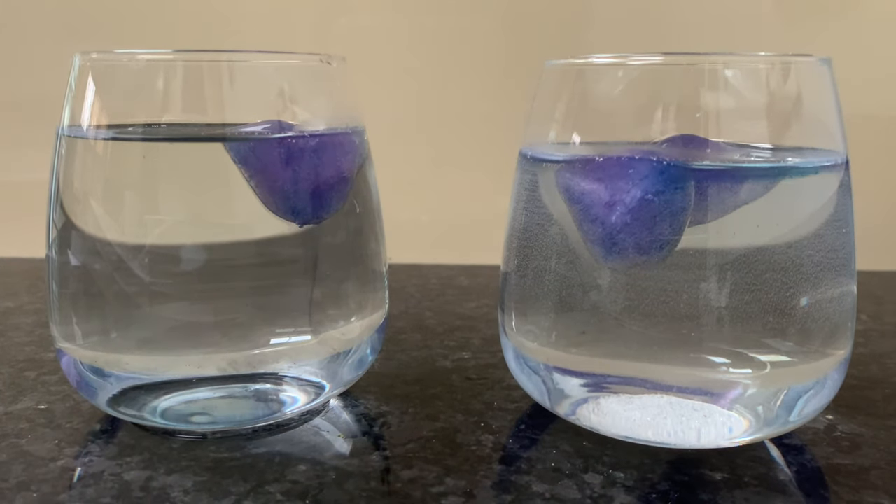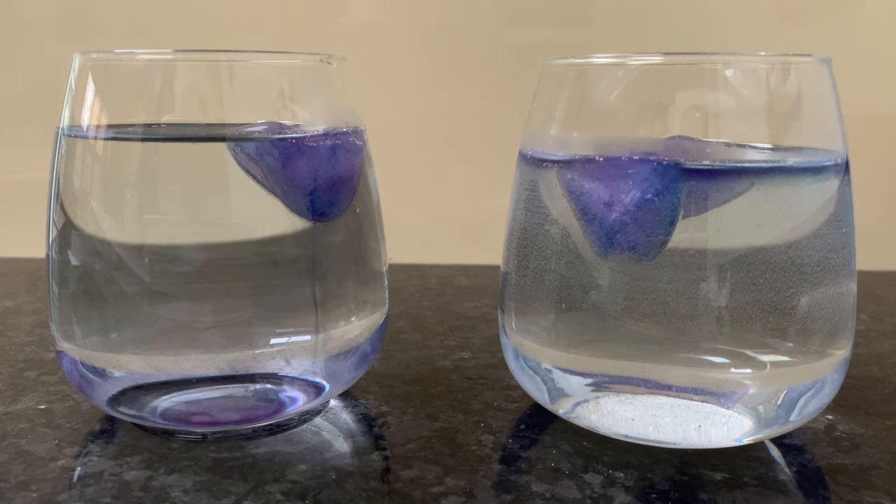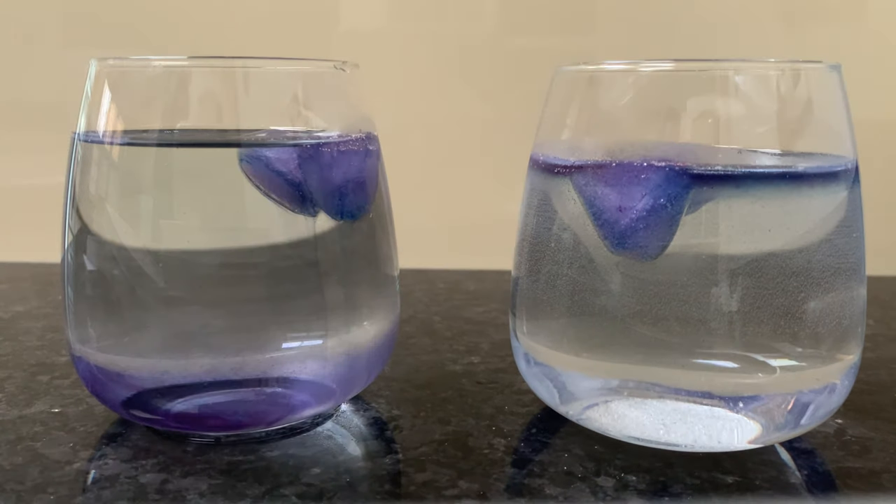Which one do you think will melt first? Make a mental note of your answer and we'll check back on it later. You can notice that in the fresh water on the left, the melted ice cube water is sinking to the bottom of the glass, whereas in the salt water on the right, it's forming a layer that floats on the top. This is all to do with the density of the fresh water compared to the salt water.